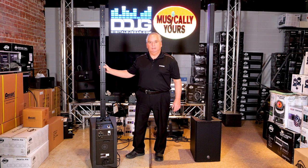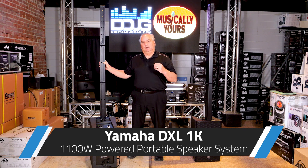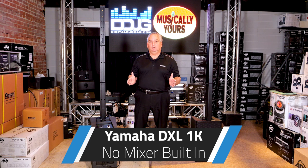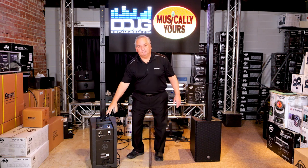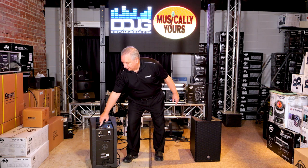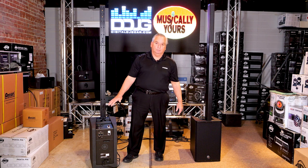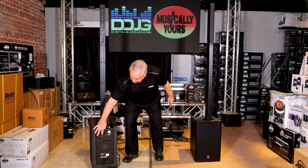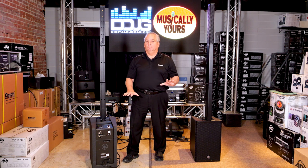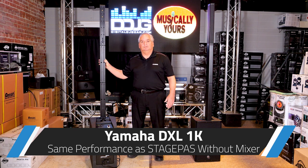This is the DXL 1K — the powered speaker in our lineup that is acoustically and electronically everything the StagePass 1K is, with the same amplifier and output power, but without the mixer since it uses yours. It can save you money if you want that type of speaker. It has simpler inputs and outputs on the back: a microphone input that can be mic or line, and a second input which is line only — you'd bring your mixer in there. They're also connected via link in and link out so you can daisy chain units together and have them all operate at the same levels.